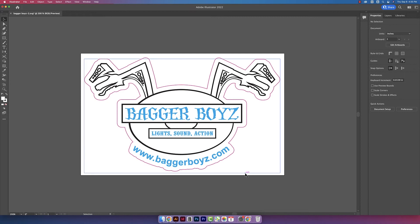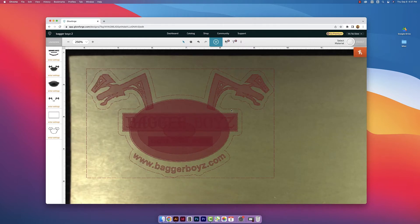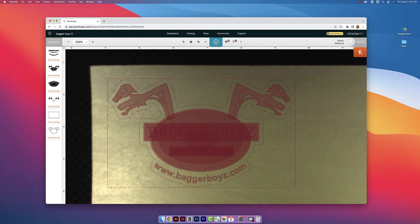Now I'm going to walk through how I clean up a client's artwork so they're able to print on their Glowforge. Here I have my client's logo opened up in Illustrator, and I want to show you how the Glowforge app is reading this file. As you can see, there are quite a few issues — it wants to cut out a giant square around the logo, all of these shapes are filled in that shouldn't be, and there's a bunch of lines that the Glowforge wants to cut that we don't want cut.